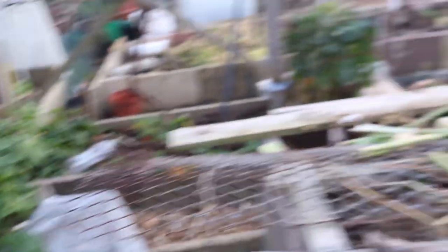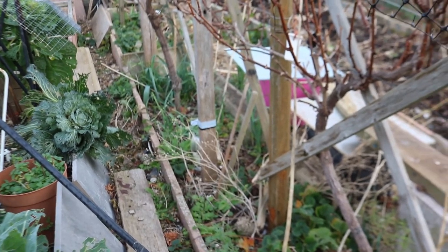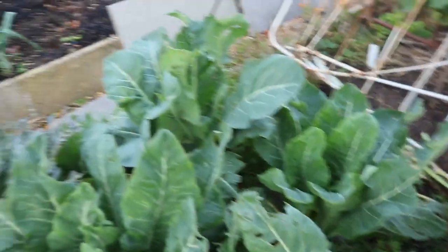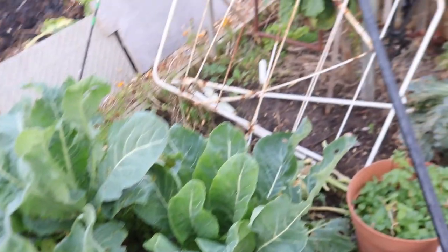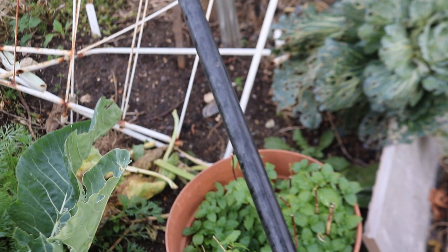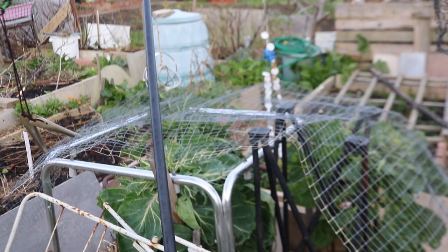Around the bottom of the grapevines I've got everlasting leeks - I haven't eaten any yet but they just keep spreading. In my brassica bed I've got a couple of cabbages I'm going to use for sauerkraut. And look at that cauliflower - I'm quite pleased with that, it's getting picked this afternoon. I've potted up some mint that I can move around - the smell of mint keeps various things off. I've also wired over the sprays.